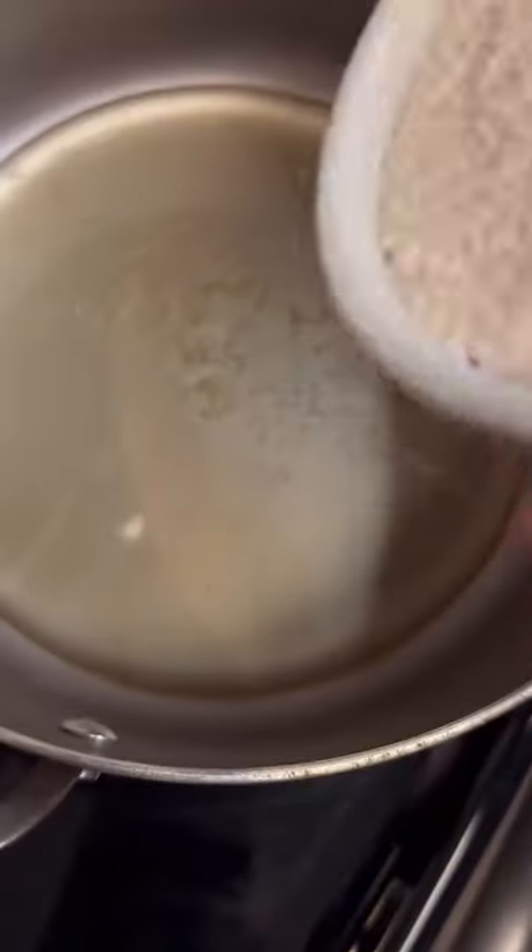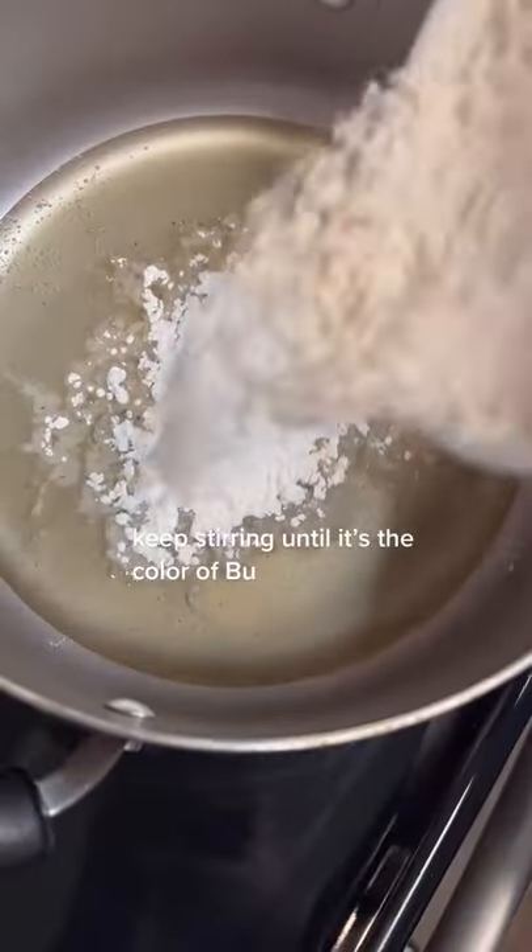Flour and some bacon grease, make a roux. Keep stirring till it's the color of boo.